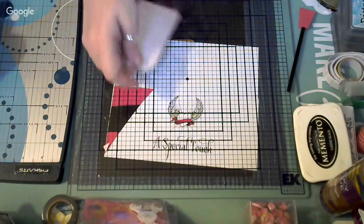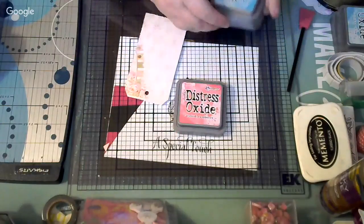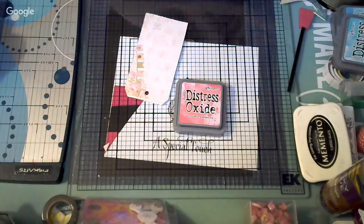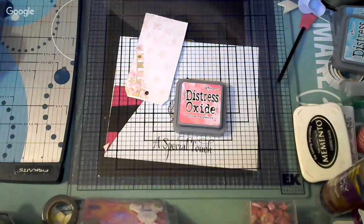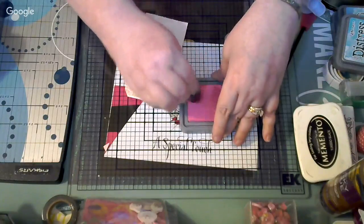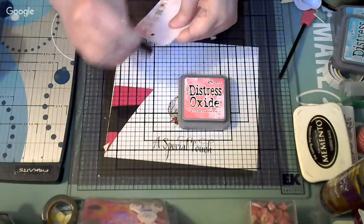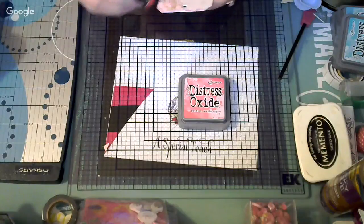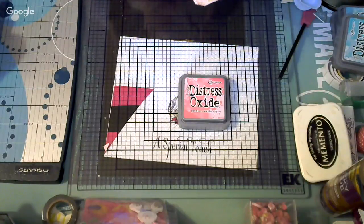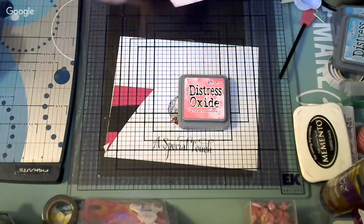I'm going to use some distress ink — one of my favorite colors is Picked Raspberry. I'll use a finger dabber and dab it on the tag. I'm going to use pinks and blues as my theme colors. I'll ink it with those colors and cover my ink when done.